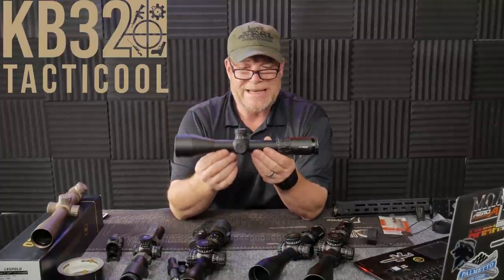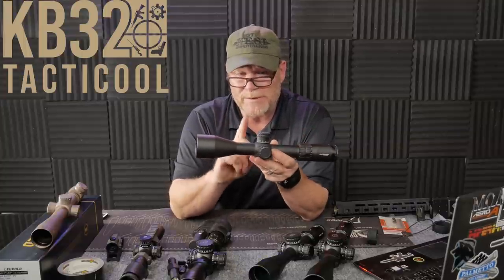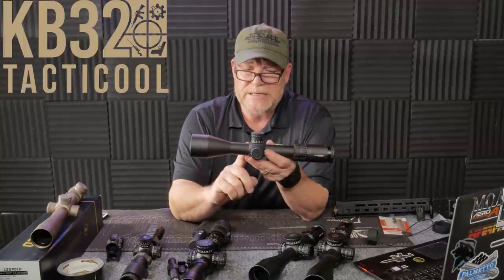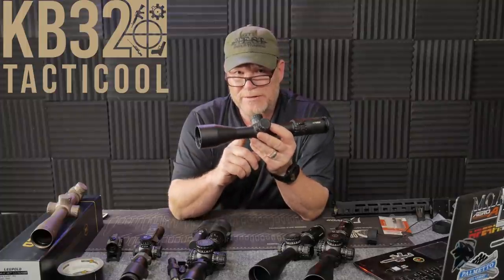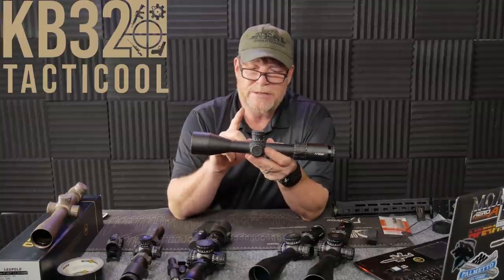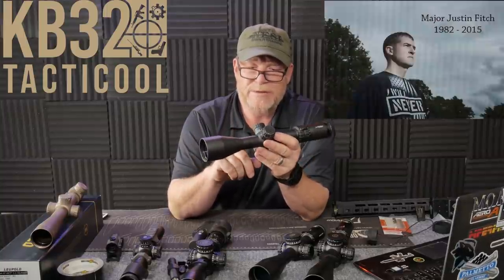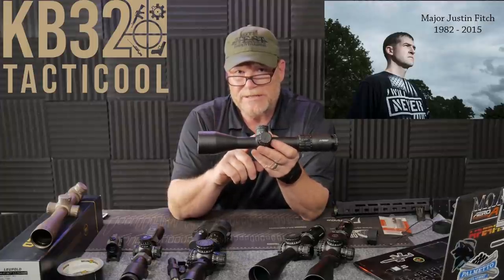Before we end, let's talk about this guy right here. This is the three to eighteen with the Paula reticle setup for the 6.5 Creedmoor and 140 grain. This has been a proven scope for me — I've hit every target out to a thousand yards with this bad boy without even touching the turrets. And this is going to go on Justin's Final Mission rifle giveaway. I'll be working with the Crazy Scotsman on that.